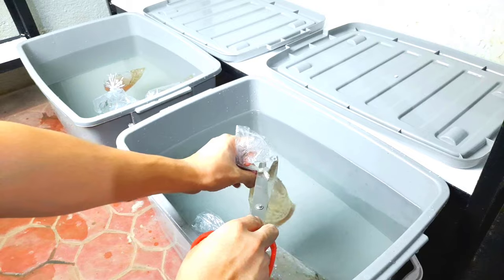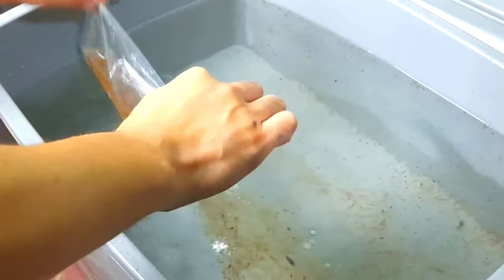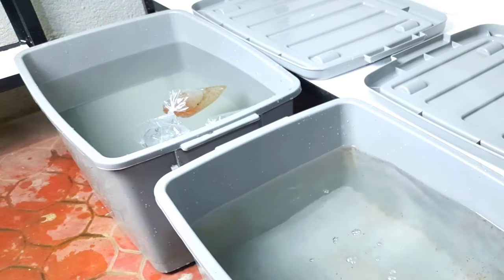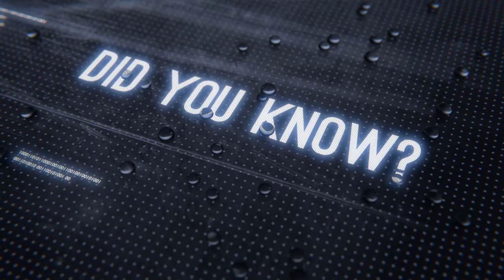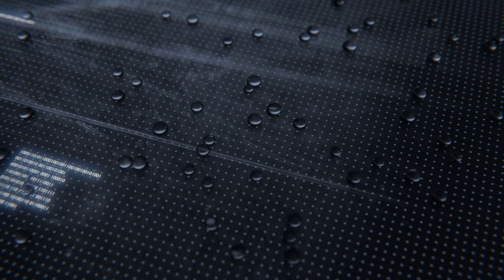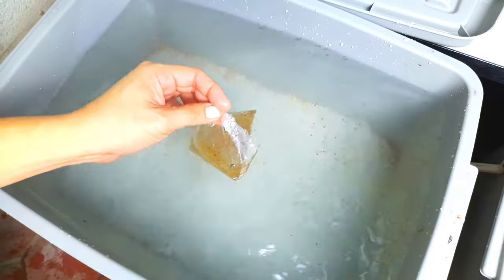Now it's time to release them. There go our Magna Daphnias — lots of them, they are very big. This Magna Daphnia variety is a giant size water flea; they are among the largest Daphnia species.